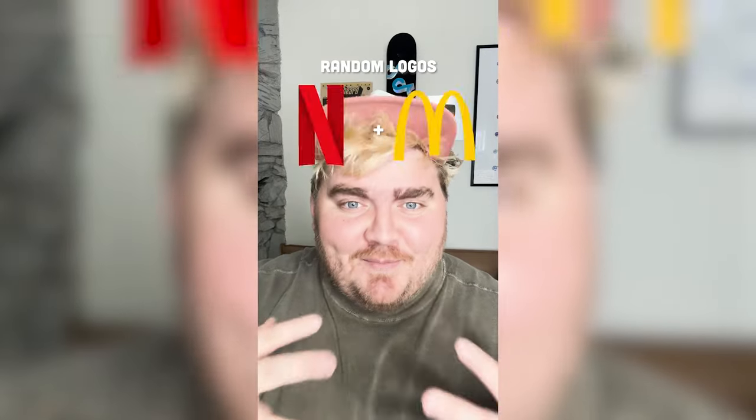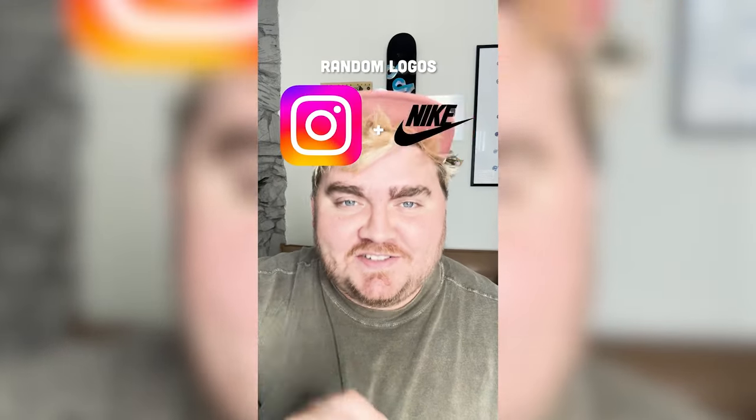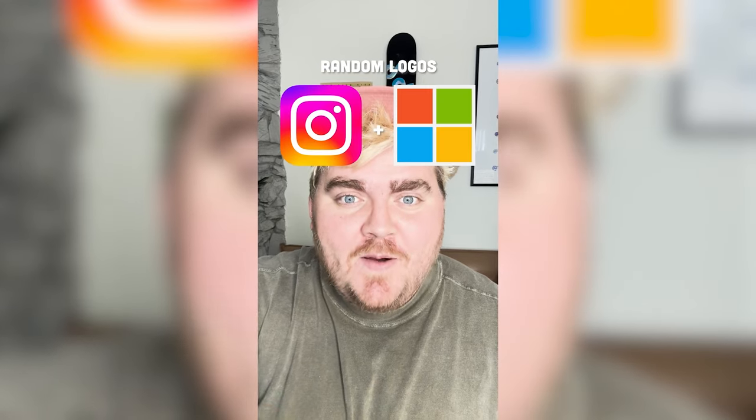Whichever logos this filter lands on, I'm gonna mash them together. Up first we have Instagram plus Microsoft.